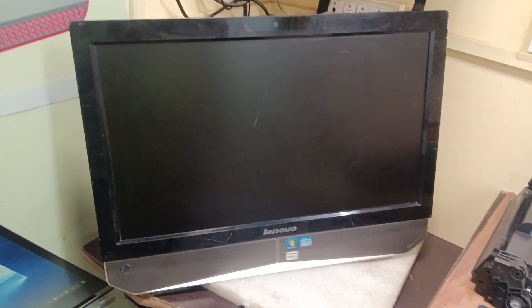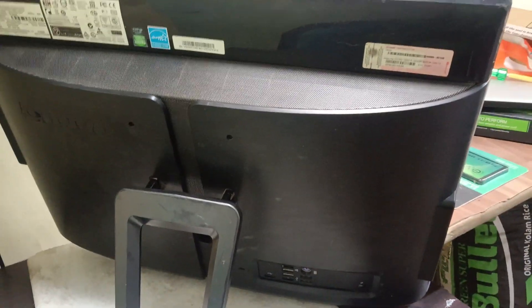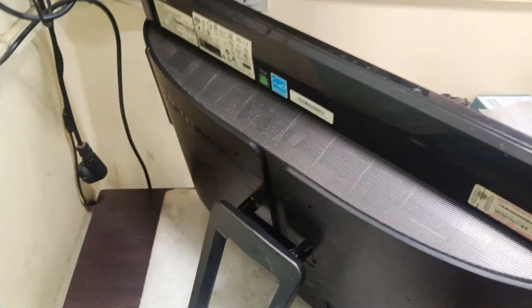Hi friends, now we have a Lenovo IdeaCenter B320. In this system there is a problem with the hard disk. Because of this, now we are going to replace it and also upgrade it from HDD to SSD. We have a 256GB SSD. I will show you how to remove the back panel and how to upgrade the HDD to SSD.